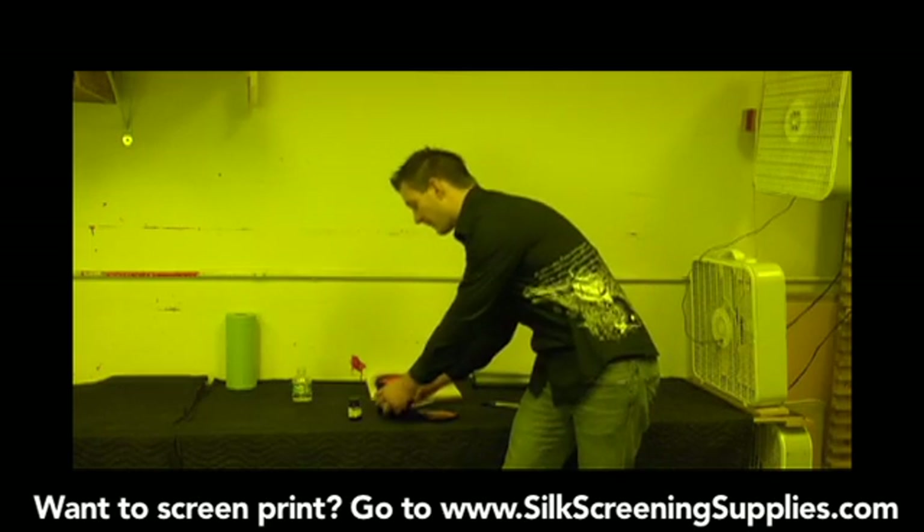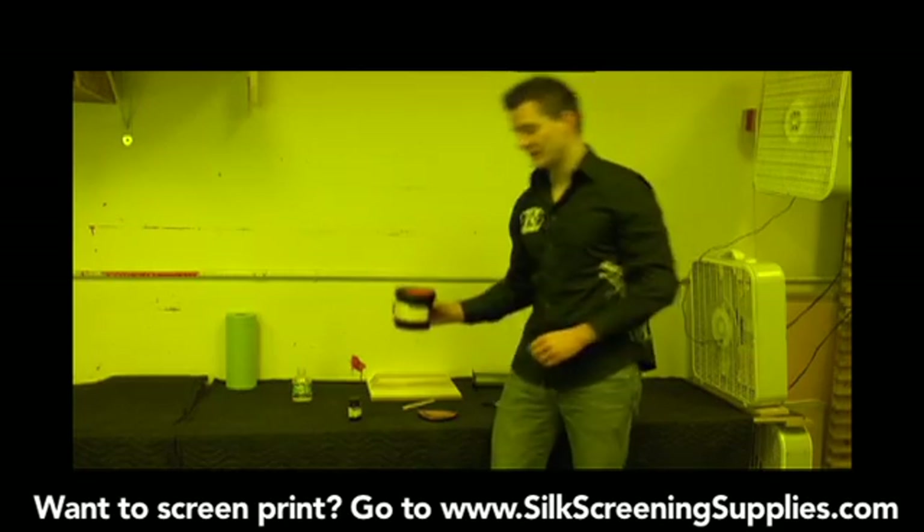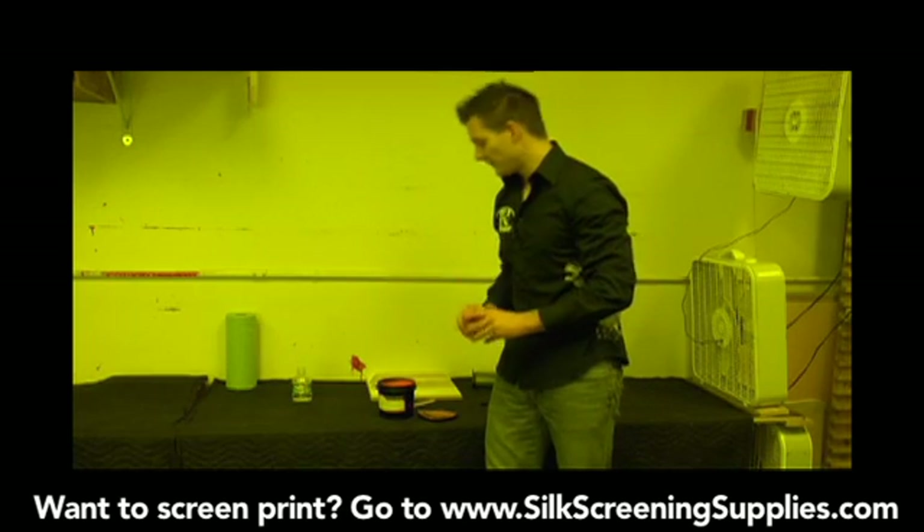But once this emulsion is mixed up, it then becomes sensitized. Right now the emulsion doesn't need to be light safe because it does not have the diazo in it. But once we mix it in, it requires a light safe environment.